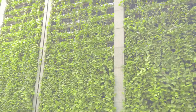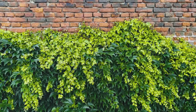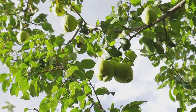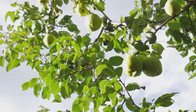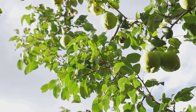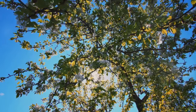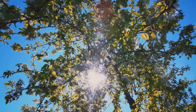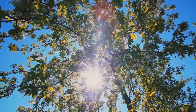Besides their aesthetic appeal, espalier trees have practical benefits too. They're perfect for smaller spaces, efficiently using vertical surfaces to grow. Espalier trees also tend to produce more fruit per square foot compared to their traditionally grown counterparts. This is because the practice of espalier exposes more of the tree's surface to sunlight, promoting increased photosynthesis.